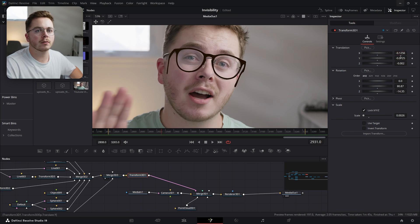Let's do a little bit more tweaking to our Transform 3D now that it's in the proper spot on the face. So let's slide it over like so, and maybe decrease the scale a little bit, bringing it down to somewhere like that.